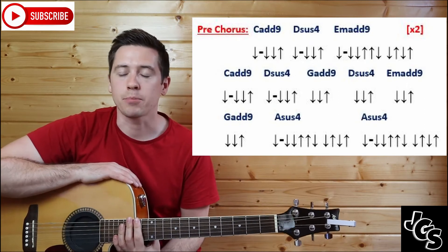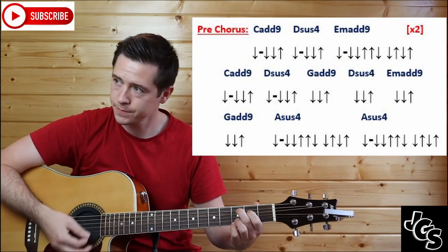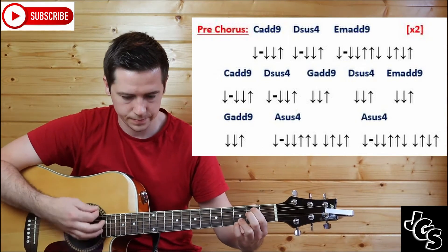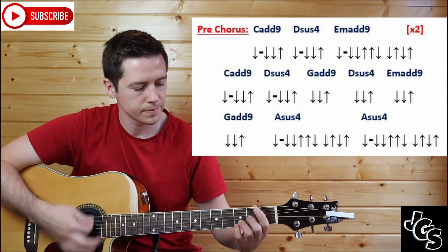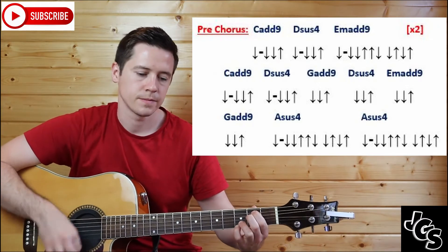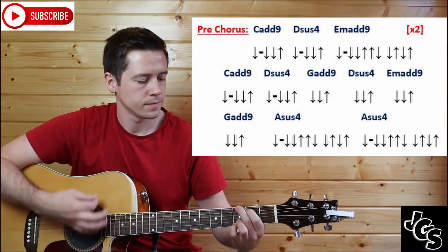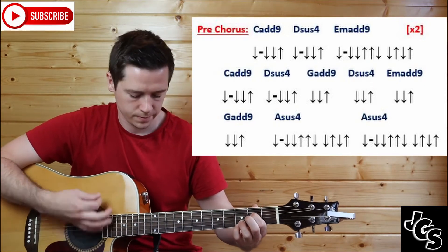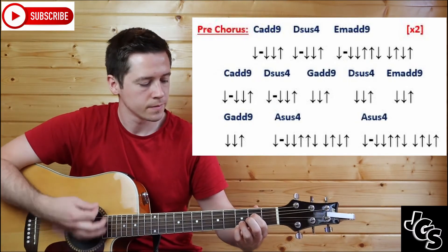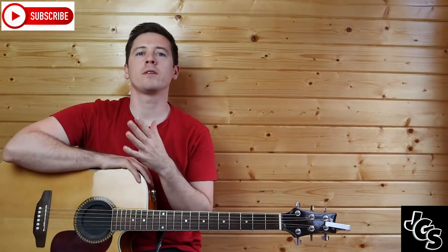That is the pre-chorus of the song. The whole pre-chorus should sound like this when you play it. And then you are ready to blast into the chorus of the song.